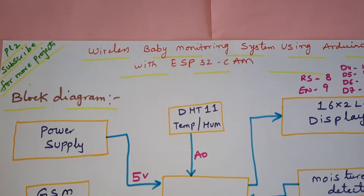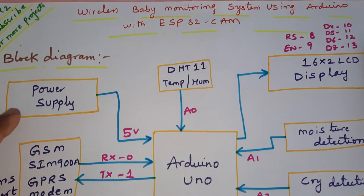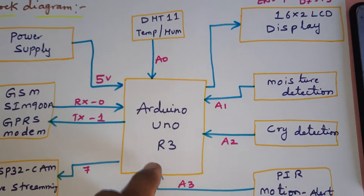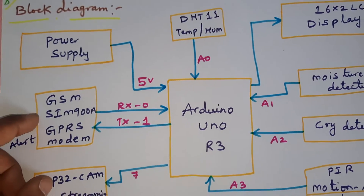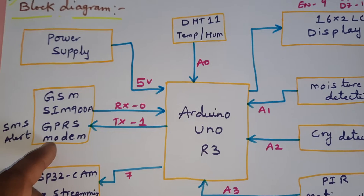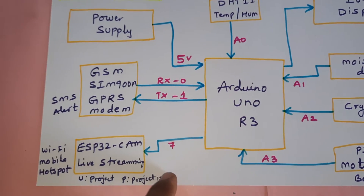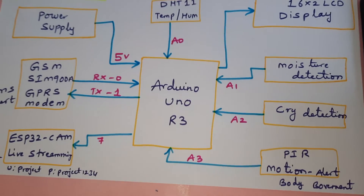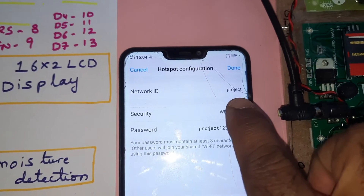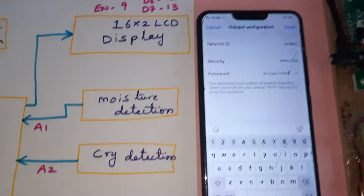The project title is Wireless Baby Monitoring System using Arduino with ESP32 CAM module live streaming. We are using a 9-volt adapter to get 5 volts DC constant output, given to the Arduino UNO R3 board. The GSM SIM 900A RX/TX is connected to pins 0 and 1 for sending SMS alerts. The ESP32 camera handles live streaming. The WiFi hotspot SSID is 'project' and the password is 'project1234' with no spaces.